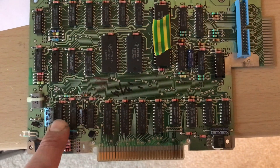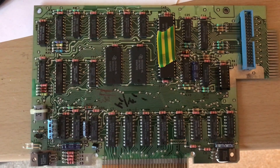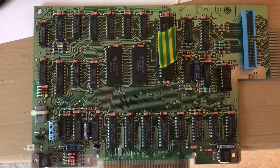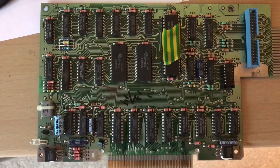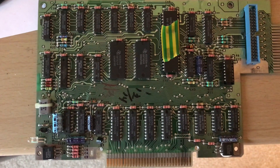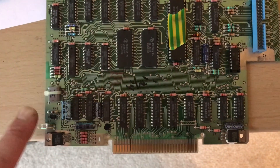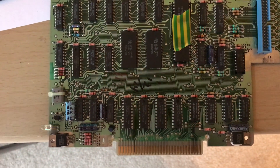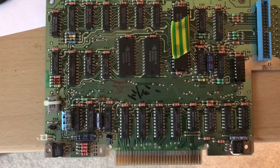What I'll probably be doing is connecting the GoTek to this and sticking in some disc images and just having a bit of a mess about with the TI-99. All good fun. What this card does when you plug it in — the light doesn't come on, it's a little LED.